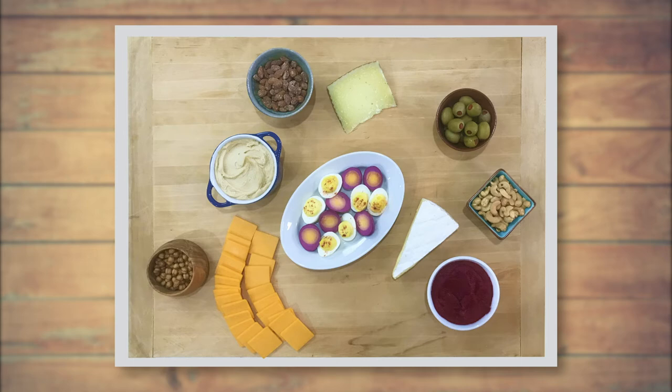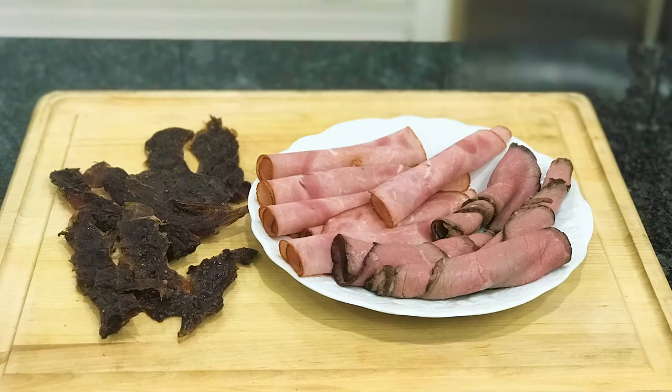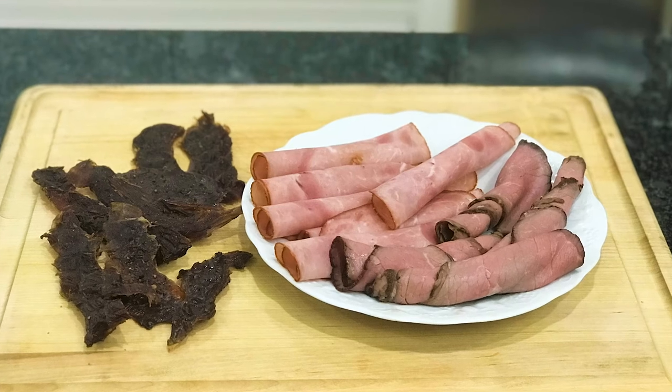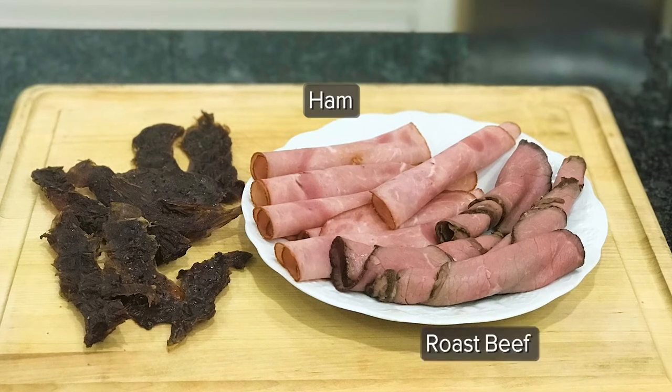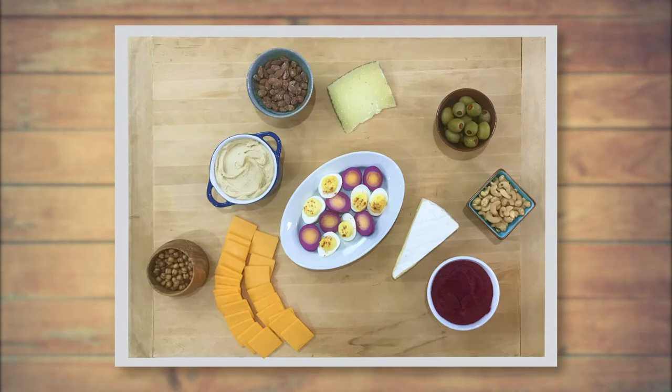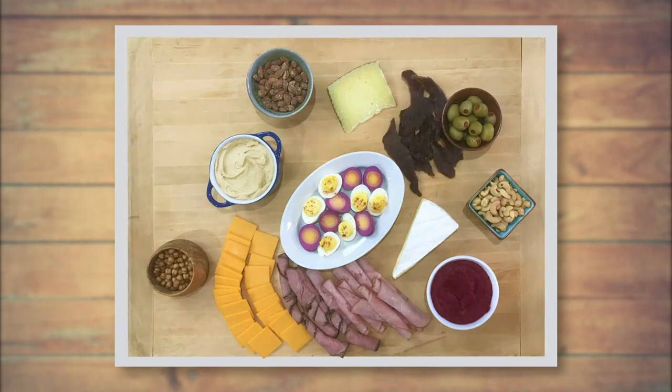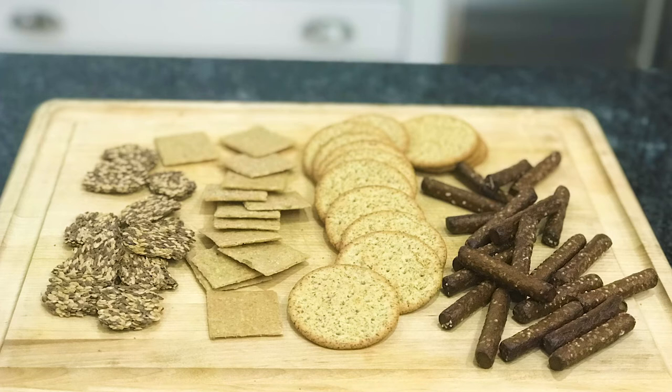For the meats, we're using some healthier options including low sodium ham and lean all-natural roast beef. We're also using some turkey jerky. For the sliced meats, you'll want to roll or fold them and then space those over the board.